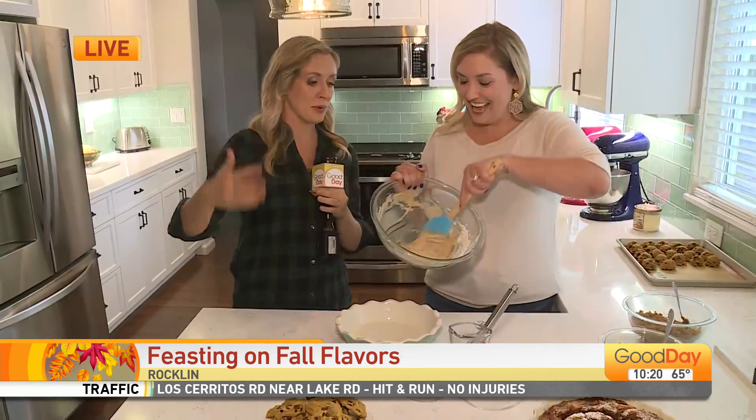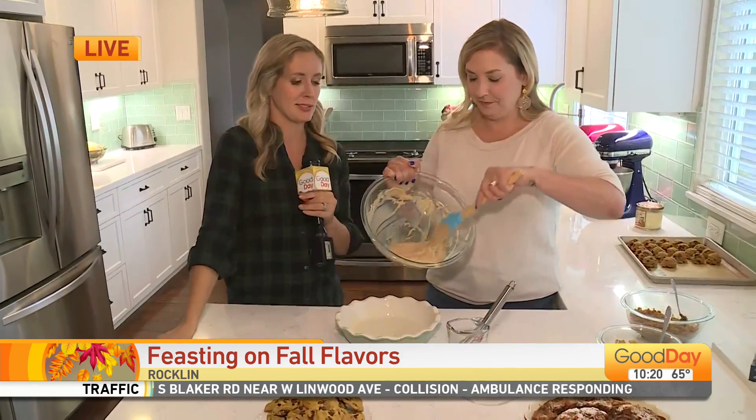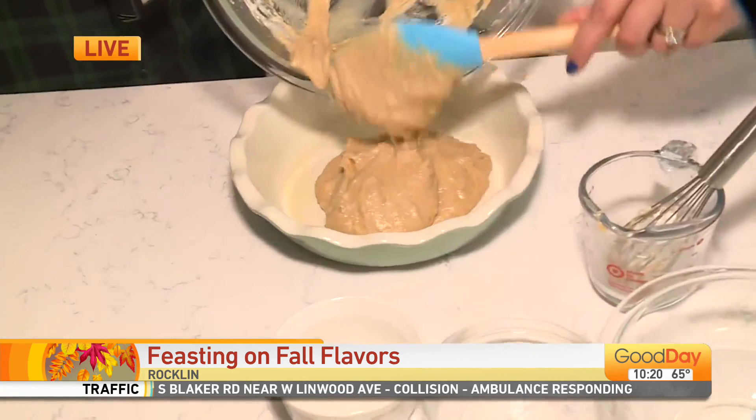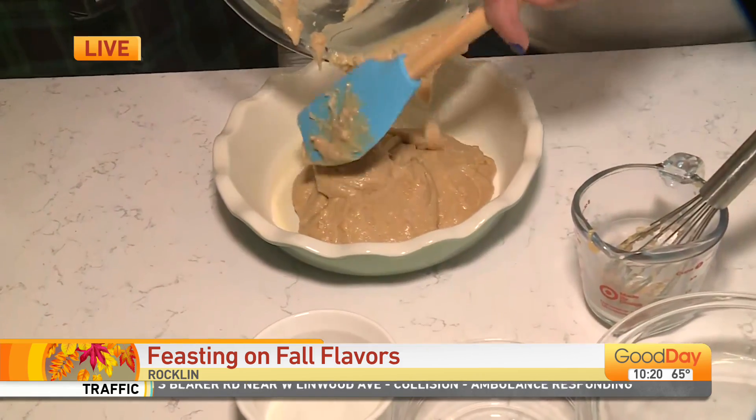You're releasing new recipes every week. She was telling me some of the ones she's releasing soon — a lot of pumpkin goodness, as it should be. Pumpkin and pumpkin spice.